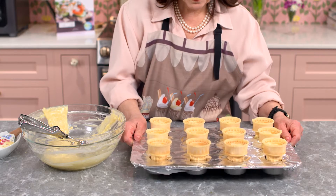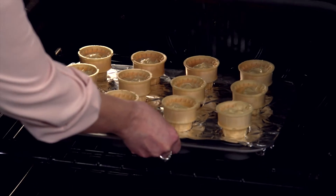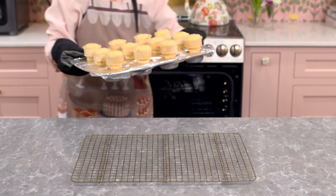Now that our cones are filled with batter, they're going into a 350 degree preheated oven for about 20 to 22 minutes. And here they are looking good!